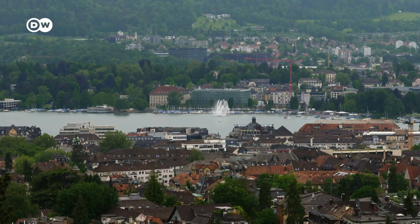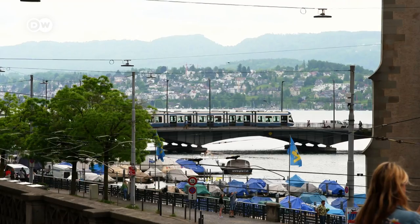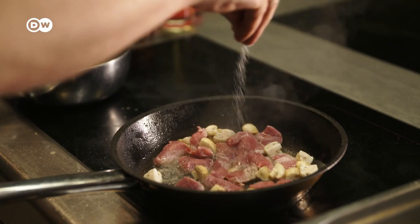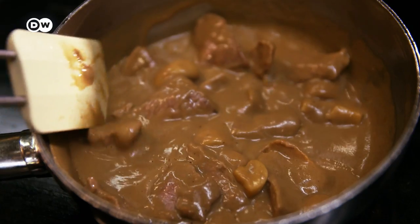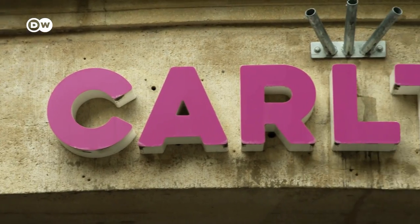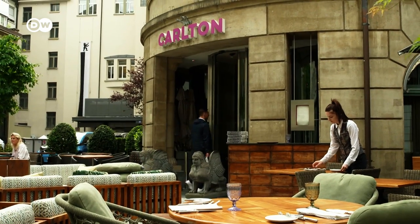Zürich Geschnetzeltes means Zurich-style sliced meat, and it comes from the Swiss city that gave it its name. The dish is a Swiss classic, but was only mentioned for the first time in 1947. The restaurant Carleton features it on its menu.